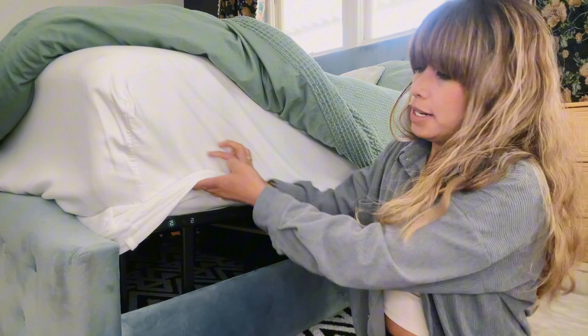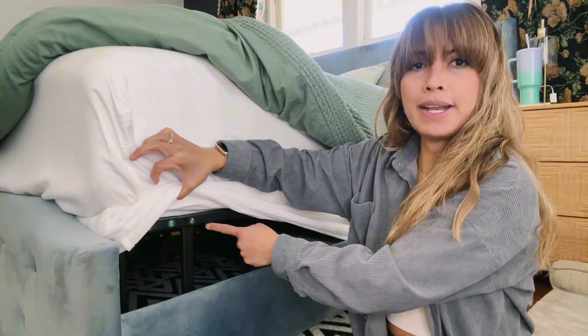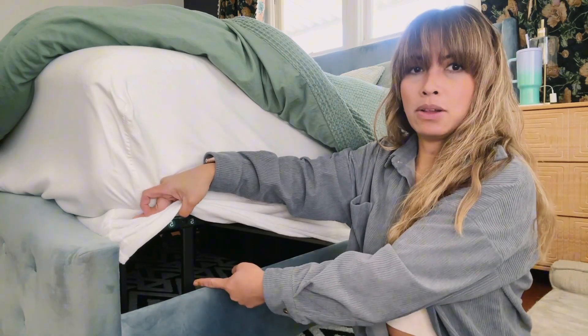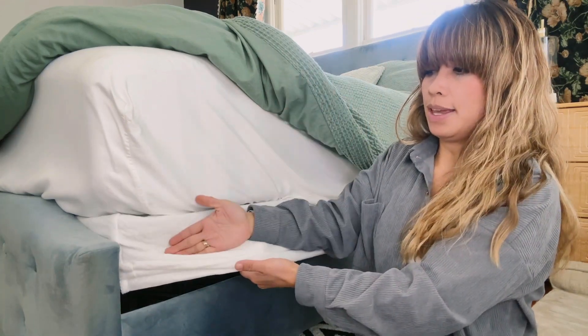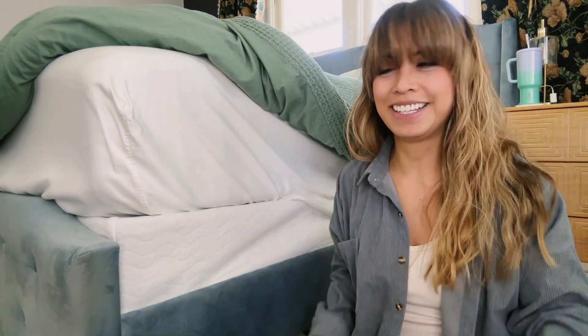So this is what it looks like. When you get this, it comes with numbers to connect the parts. It comes in a box and you have to put the metal together and then put this fabric over it. It's called a box spring but it's not actually box springy, if that makes sense.